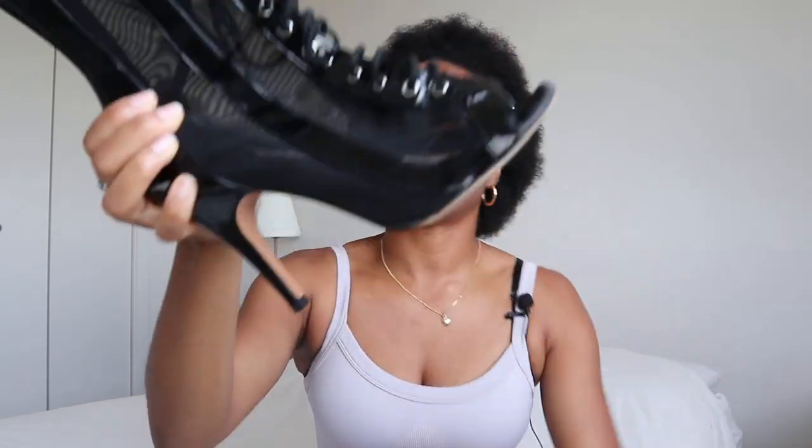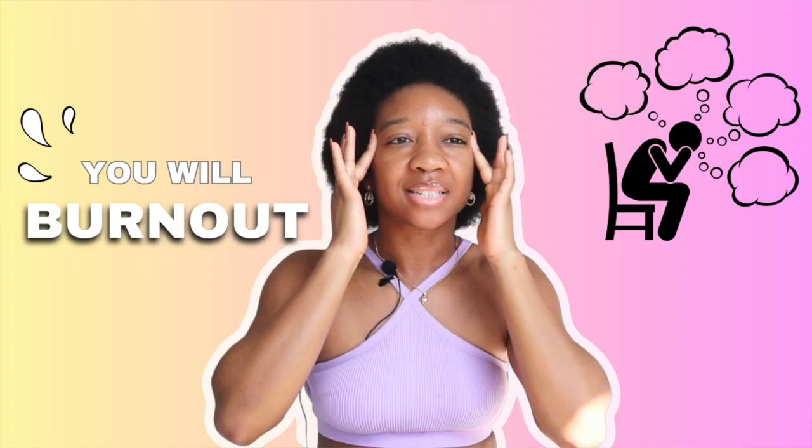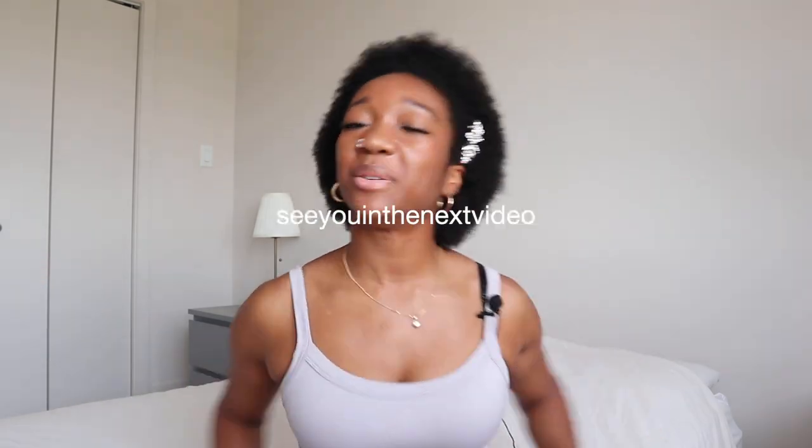My last tip is one I don't even do myself, but I should: regularly clean your shoes with a soft cloth, maybe with a little water or a little dish soap, just to remove any dirt or debris. Do this regularly so you can have a nice clean shoe. When you take care of your shoe, show it some love and attention, it'll thank you in return. That is it for today — this is the ultimate guide to how to pick a heel shoe. I hope this gave you some value. The next video I want you to watch is how to stop stressing about your goals — I made a whole video on how to have an abundance mindset. See you in the next video. Bye!